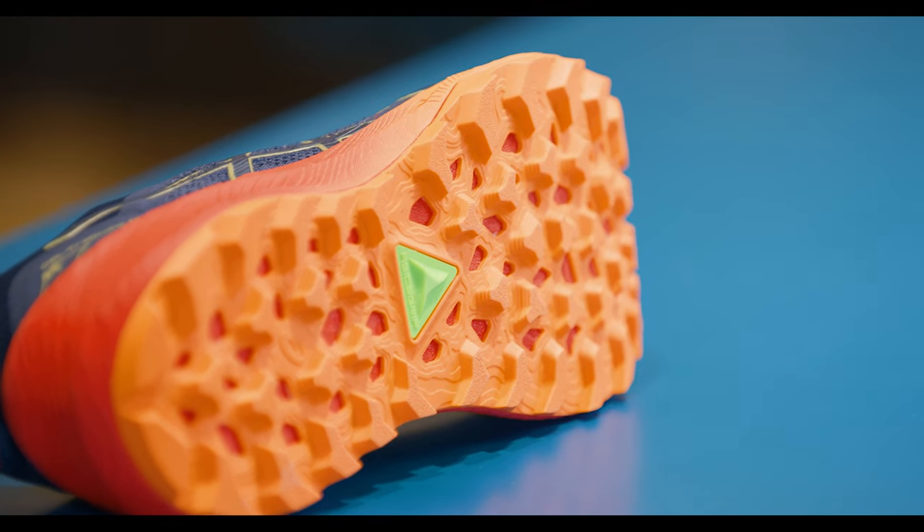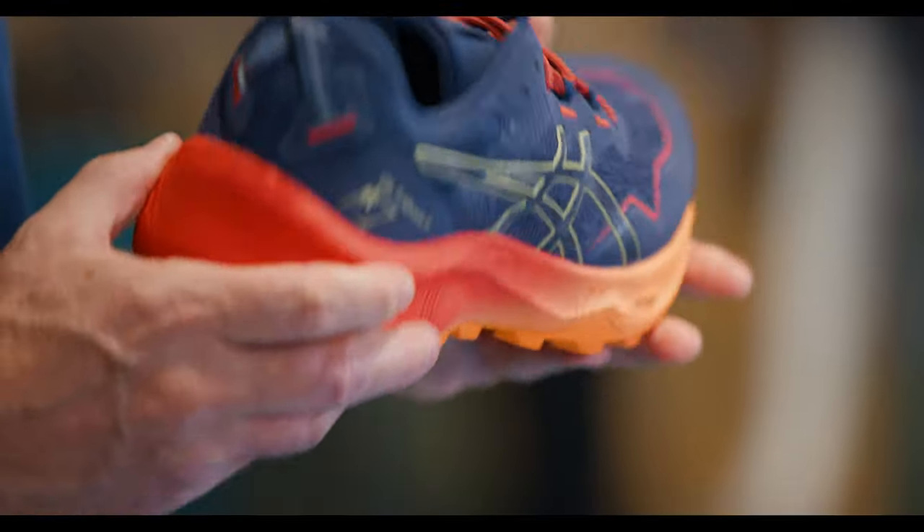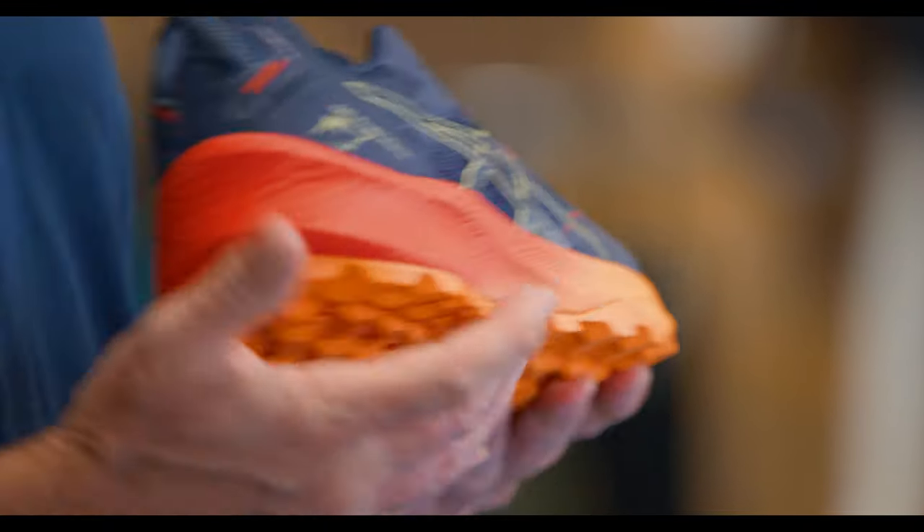It also has a rock plate in the forefoot which stops that bruised foot feeling when you're on gravel. Midsole-wise, it's super cushioned, lightweight and comfortable with the FF Blast Asics midsole.